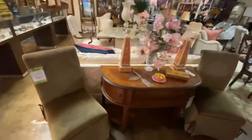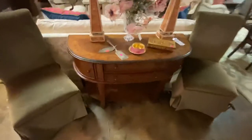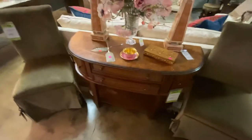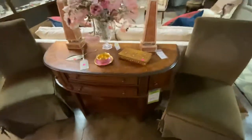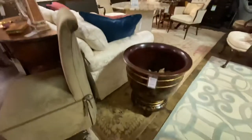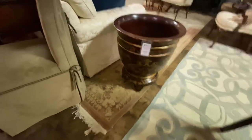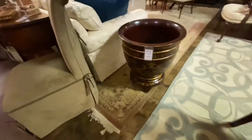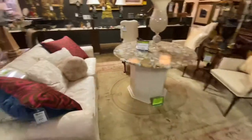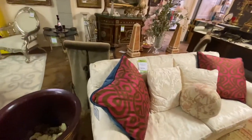Coming around here, we have a pair of Parsons chairs from the Diffie estate — these are $50 each. This little half round console table is $185. This planter is Seride Limited, marked $285. They make a lot of high-end expensive pottery. This sofa came from the Diffies — marked $250. It's an immaculate white sofa.